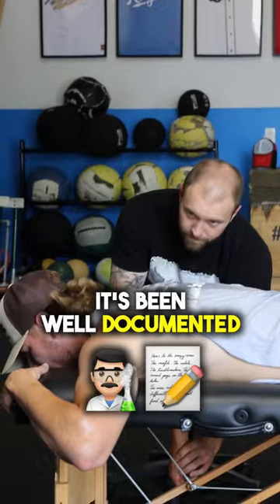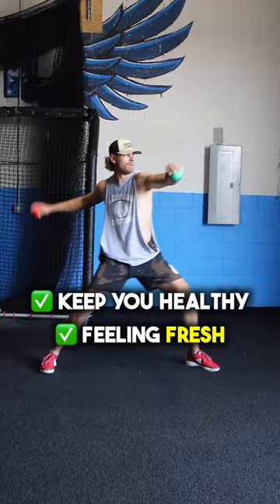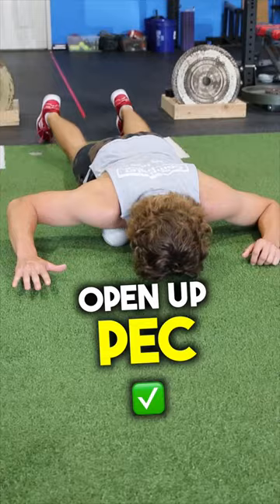Baseball players, it's been well documented that having soft tissue work done on you can help keep you healthy and at a minimum feeling fresh. Here are some self-myofascial release techniques that you can use pre-throw and or pre-lift to open up your pec and posterior shoulder.